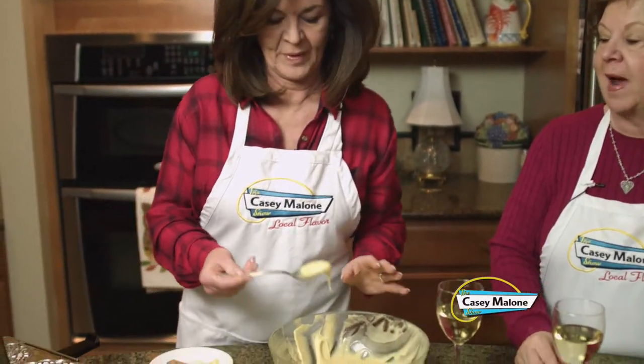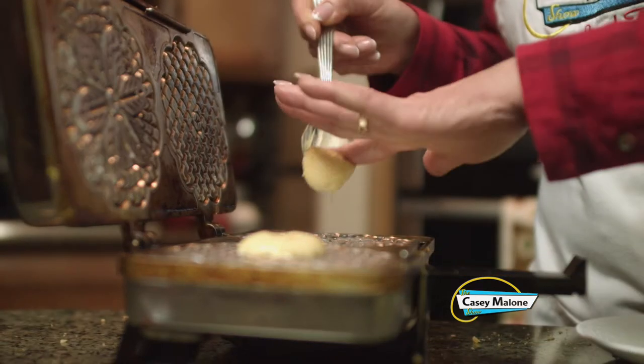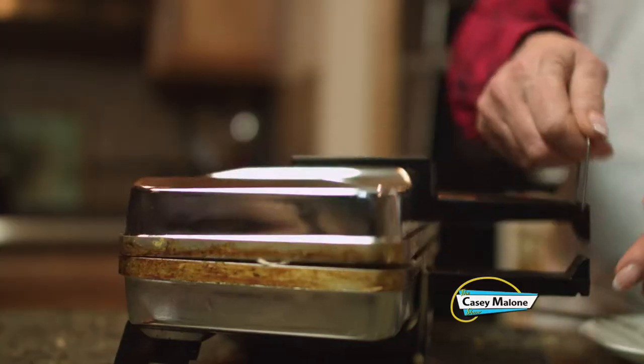I remember making these a few years ago with the old fashioned stovetop iron — my friend Ann Clement had one; it's probably an antique now. I use about half of one of these larger soup spoons for each well. You need a watch with a second hand — I'm going 25 seconds on these. A lot of people say 20 seconds, but I like a little bit of brown to them, like a light tan.